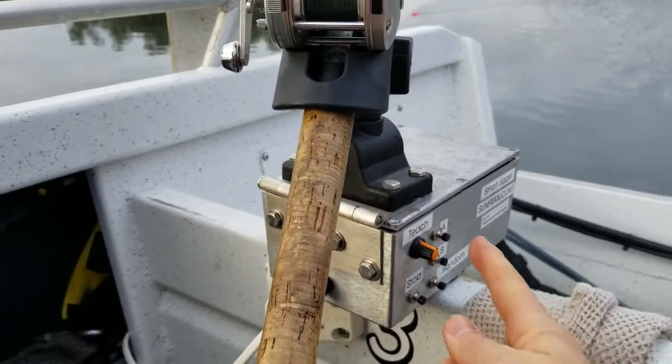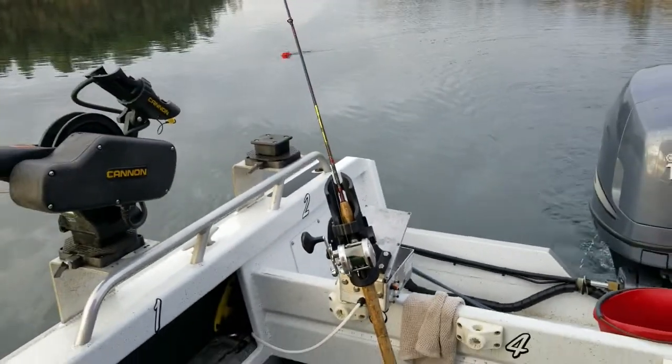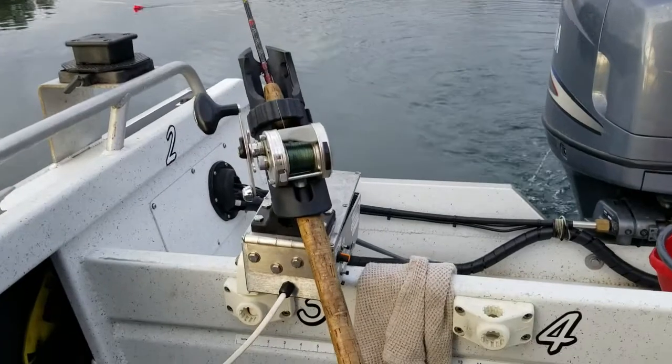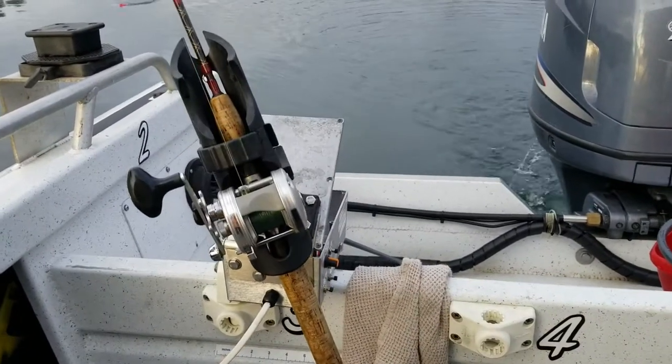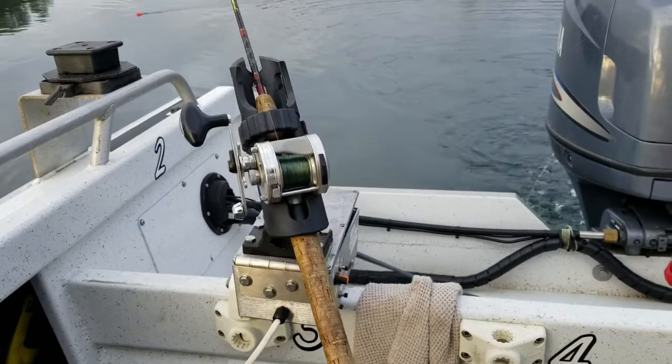I'm going to go ahead and just show you what I've been using it for. It's my number A button here — I go ahead and hit that. I've already recorded this pattern. You can kind of see what it's doing here. It's actually just going up and down kind of crazy, almost like you're pumping the rod by hand, but it's doing it automatically.